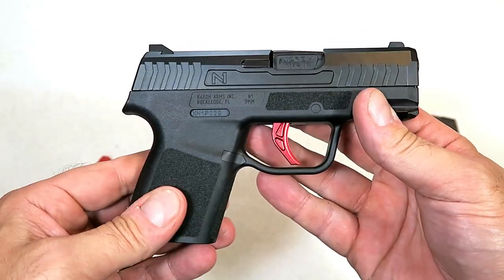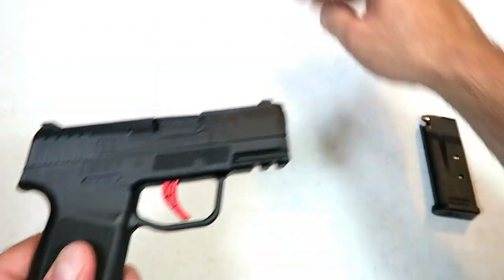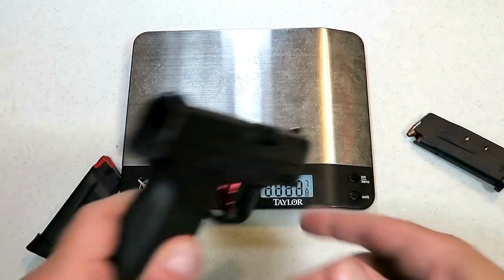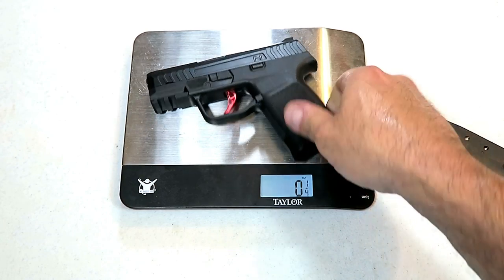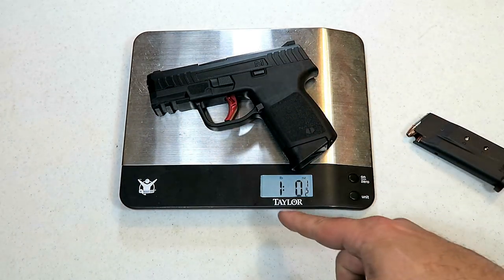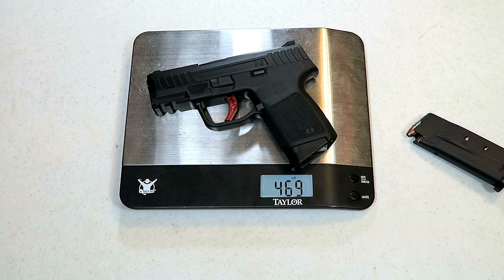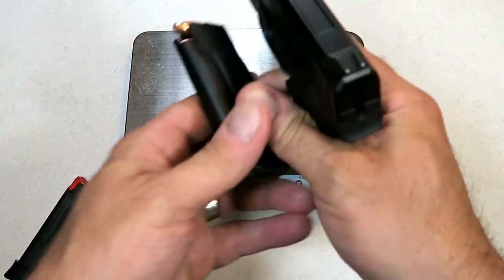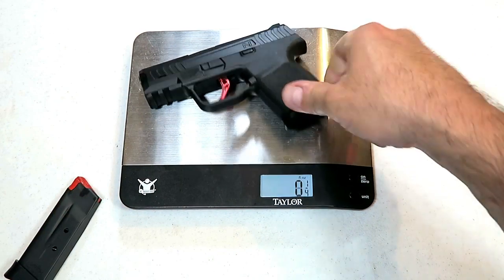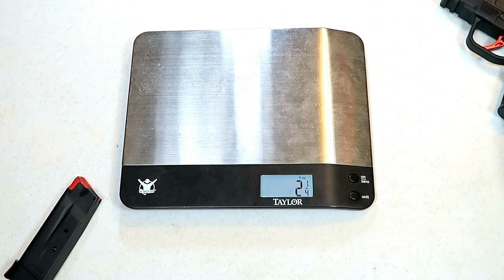It's very lightweight — let's get it on the scale. The unloaded weight is sixteen and a half ounces. With seven rounds loaded using the flat base plate, the loaded weight comes out to nineteen and an eighth ounces.